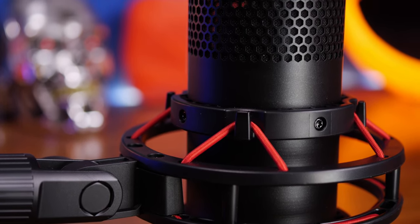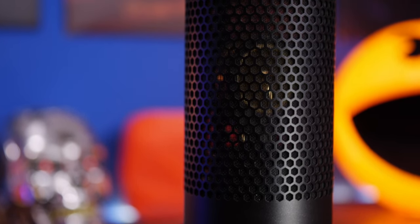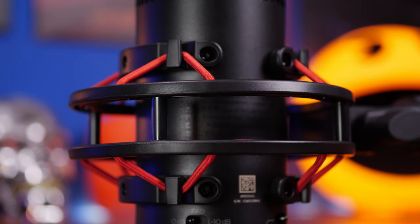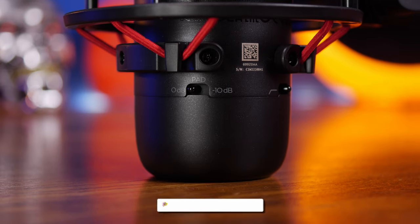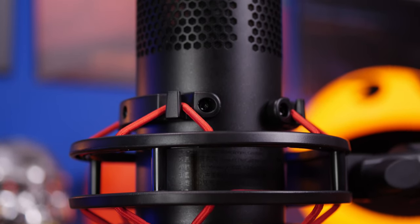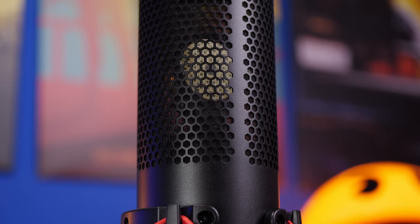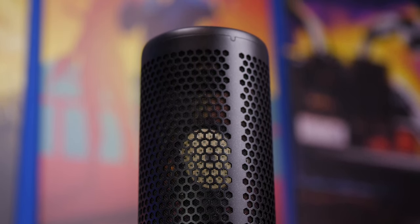But if you want to get a bit more serious with an XLR mic, then this might be an option as well. It has some nice aesthetics and some bonuses that come standard with purchasing it, including the shock mount system you can see here, which is removable. It also has a couple of switches — a 10 decibel pad and an 80 hertz high pass filter that allow you to eliminate low end frequencies from your audio recordings.